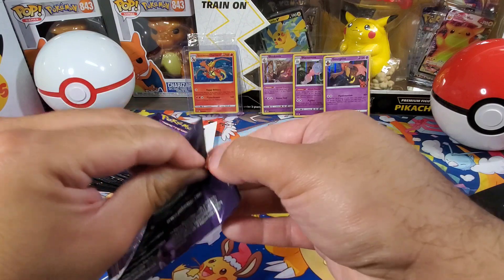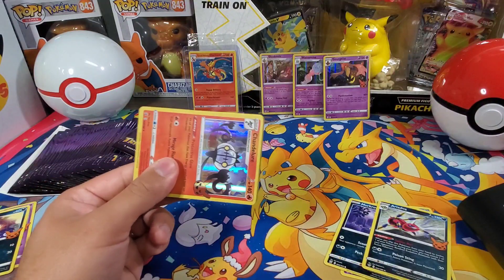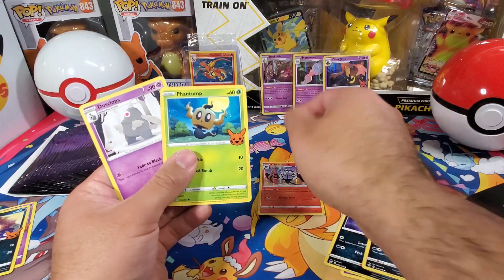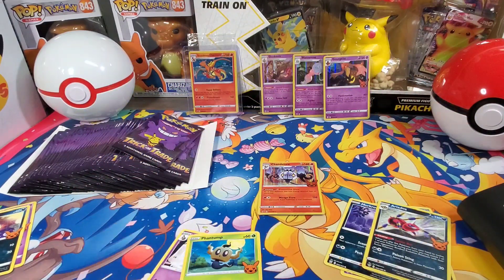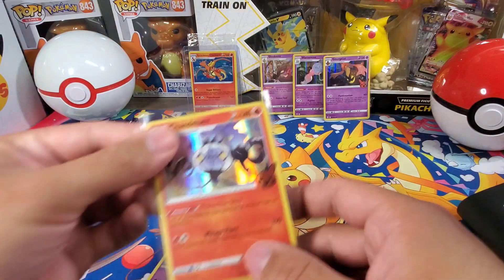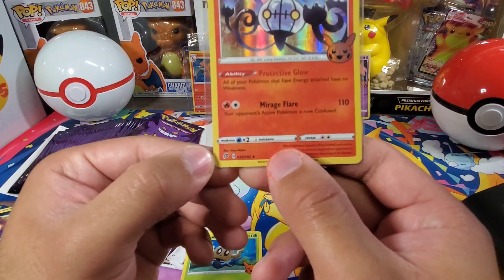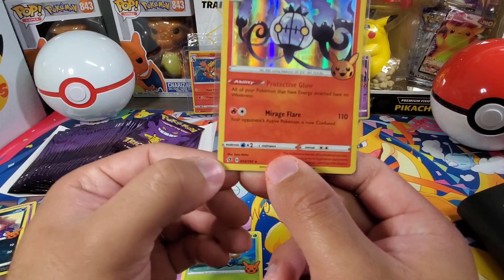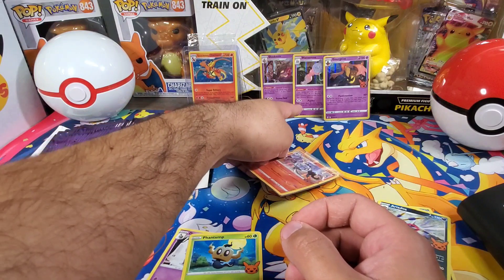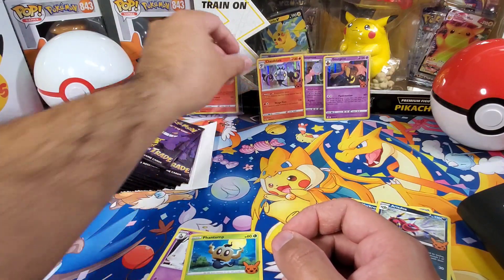Okay, this is just like the McDonald's sets. I need to start turning these around. Got Chandelure, Phantump, and Dusclops. It's kind of interesting — the cards still have their actual set they belong to. This one is Rebel Clash; got Brilliant Stars, Chilling Reign, and Evolving Skies there.